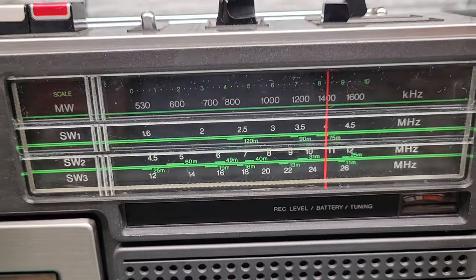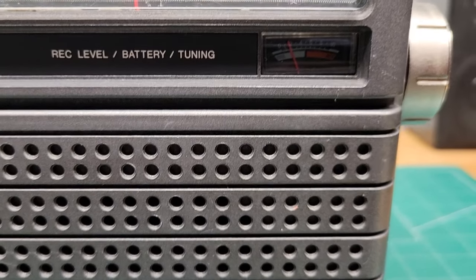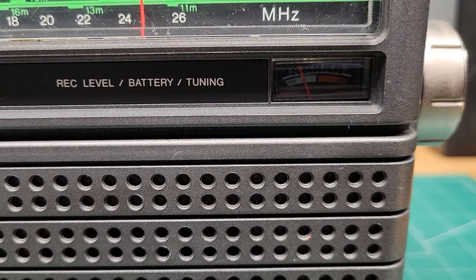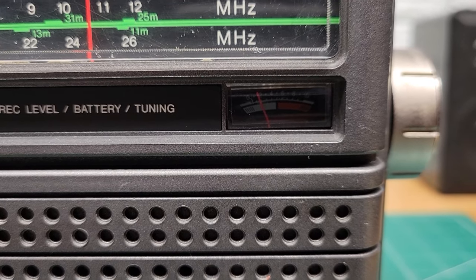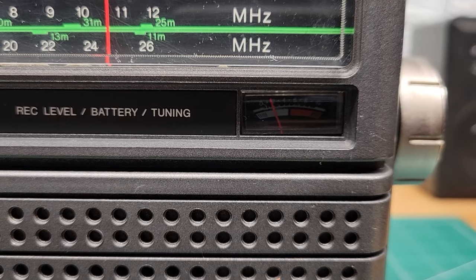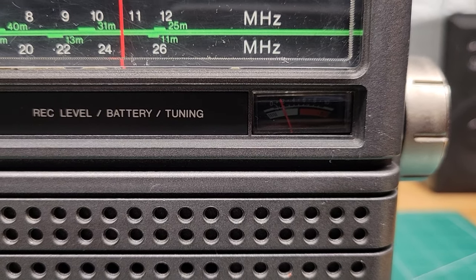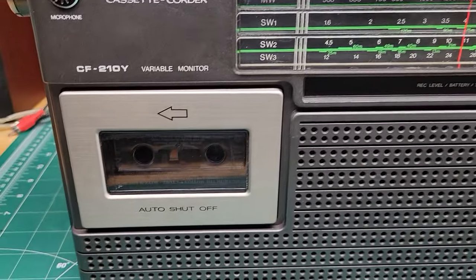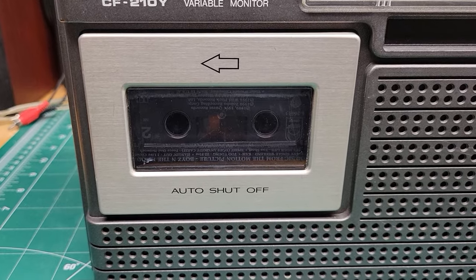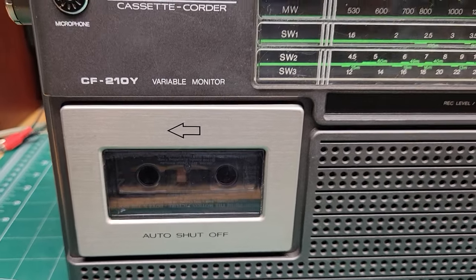There's the dial, and then there is a meter here for record level, battery, and tuning. Honestly I don't know if that's working anymore — it doesn't really seem to move during any testing I've done. The tape player does work; it plays and records, so that is functioning fine.